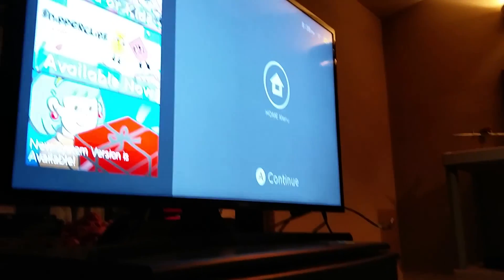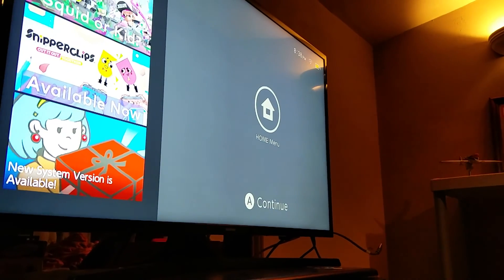However you want. And that's the main idea of what the Switch is all about — you can play however you want. It can be hooked up to the TV; I just put it in the dock and it successfully connected to the TV on the big screen.